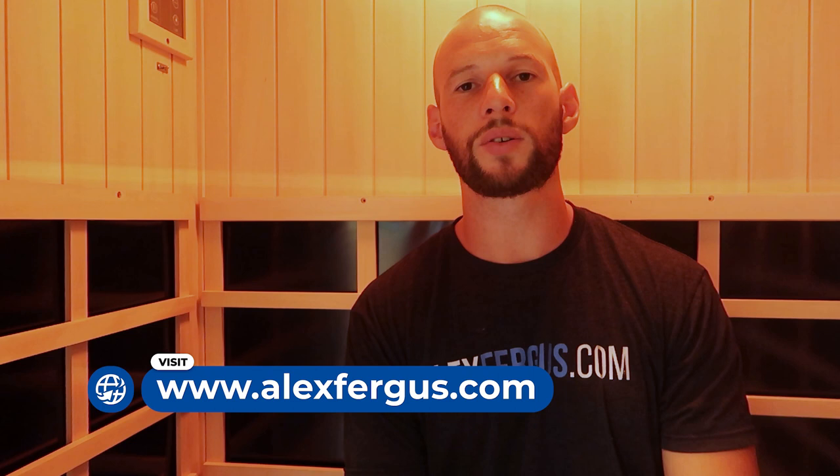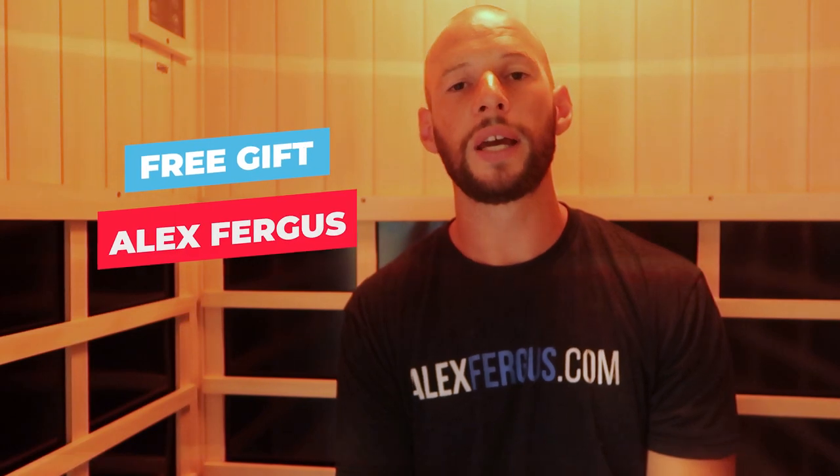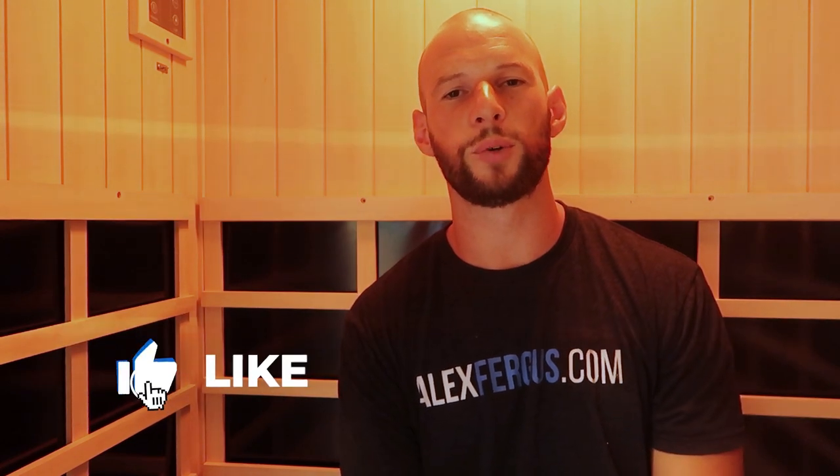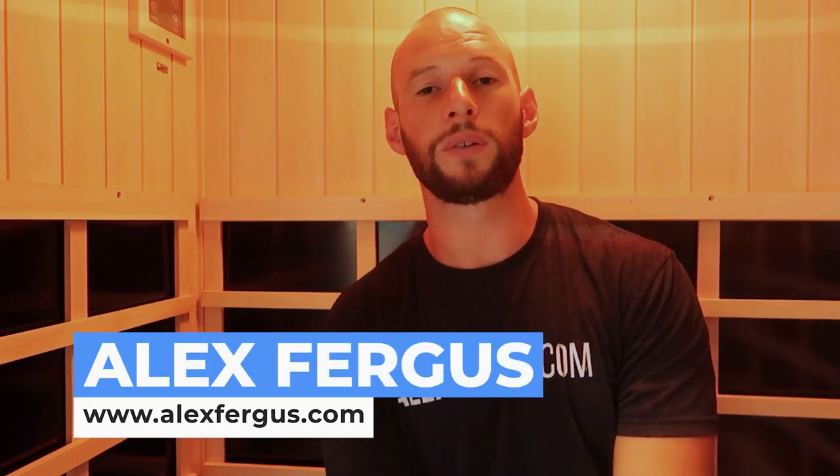If you want the best deal when shopping or asking for a quote, tell them Alex Fergus sent you and they'll give you an extra sweet deal or freebie. Be sure to give me a thumbs up, hit subscribe, check out those other videos, and head over to alexfergus.com for the full written review — I'll put links in the show notes below.